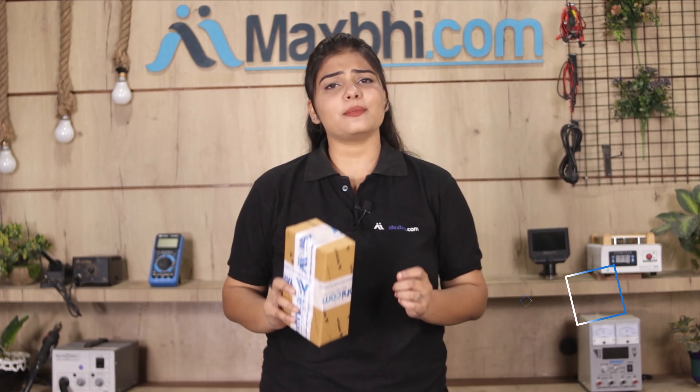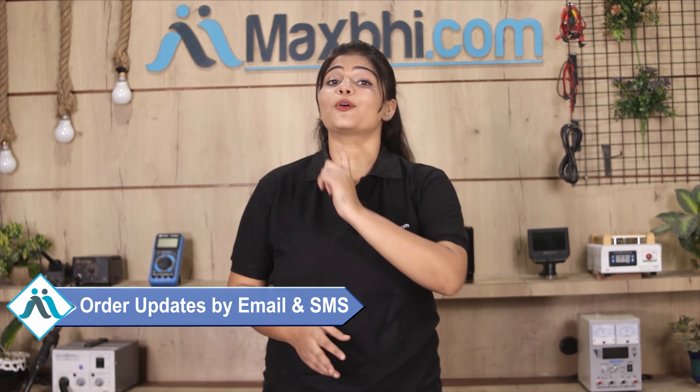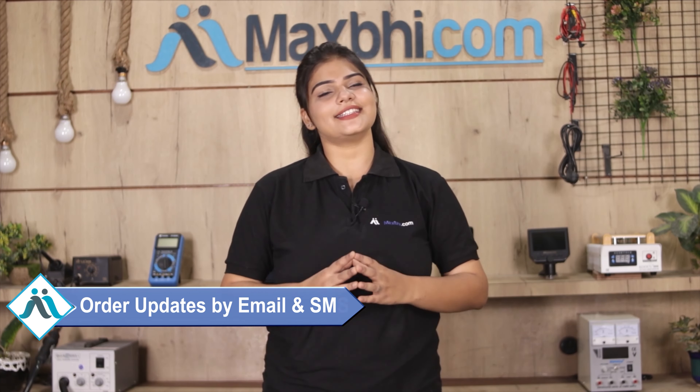Shipping is free, so you just have to pay for the product and nothing else. You will receive regular order updates and tracking details sent to your email or phone. Maxp.com, in the past 6 years, has served thousands of happy customers for phone parts delivered.